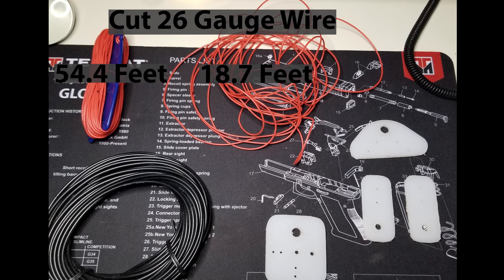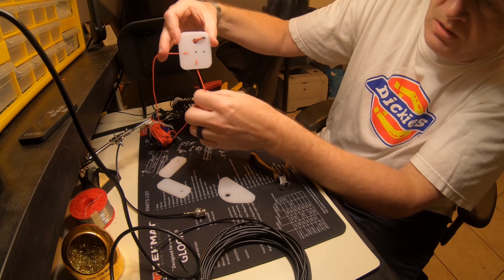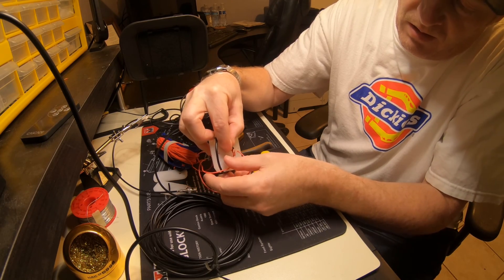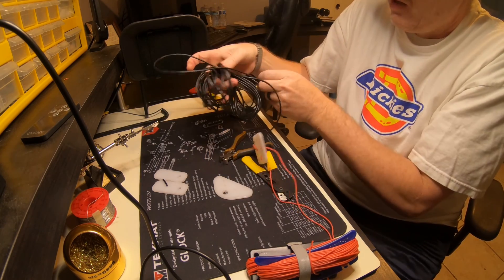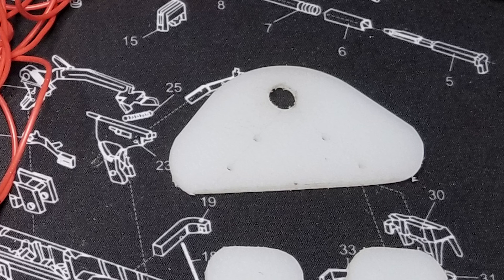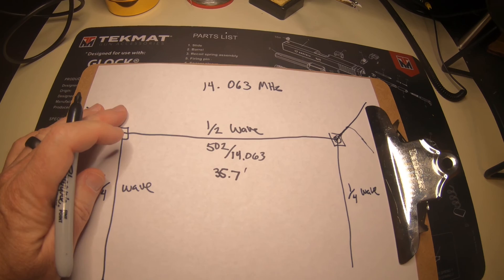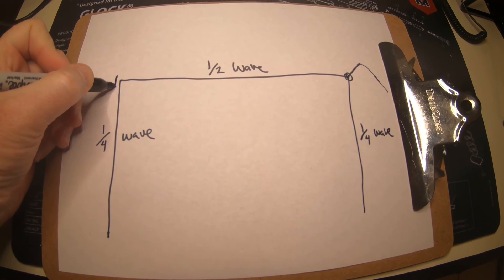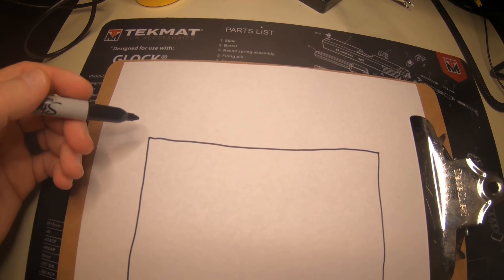Then I'll cut a length of RG174 coax to 26 feet. Next I'll thread the wire and coax into the appropriate insulator, strip out the wires and coax, and solder each of the two legs to the coax. Next I'll attach a BNC connector to the other end of the coax cable. After that I'll add the corner insulator on the other corner so that it measures exactly 35.7 feet from the end point — that's where the 90-degree turn is.